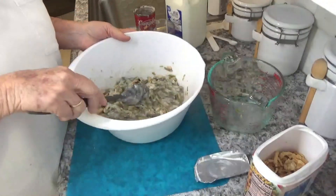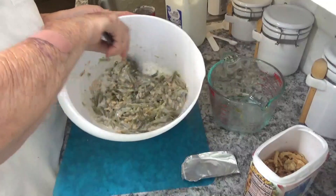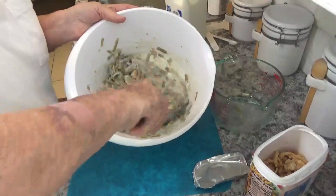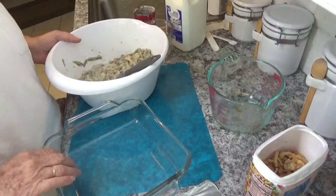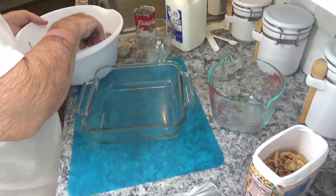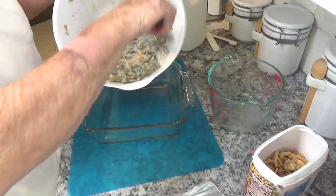The one good thing about this is that you only have to cook it about 30 minutes, just so it gets hot, so you don't have a lot of stuff to do with it. You need a one-and-a-half quart dish of some kind — I have a two-quart, but a one-and-a-half will work just fine.